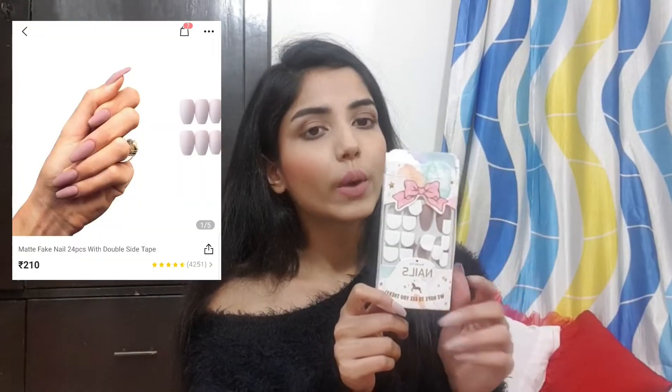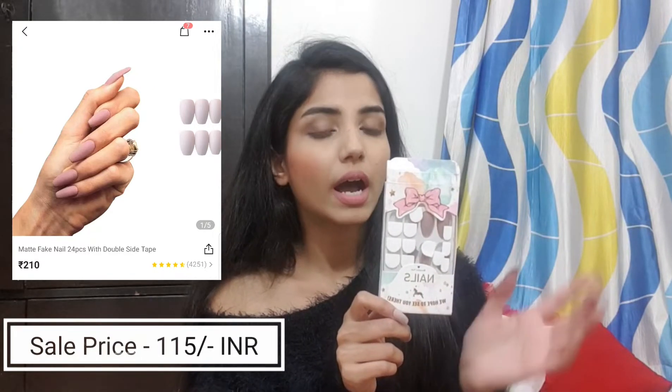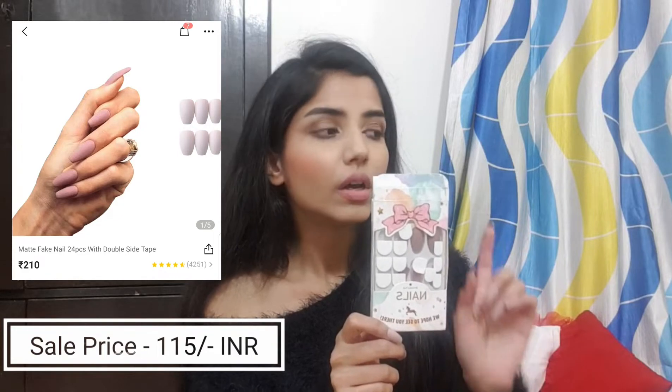Since I find nail extensions quite expensive, people like me will not invest in nail extensions every week. They charge 1500 or 1000 rupees for one nail extension session, which is quite expensive. So I found a solution — I ordered two packets of silk nails from SHIB. The first one I'm wearing right now has 24 pieces and was around 160 or 150 rupees.